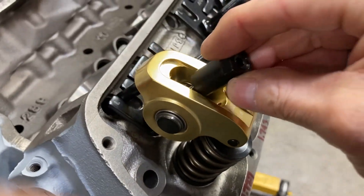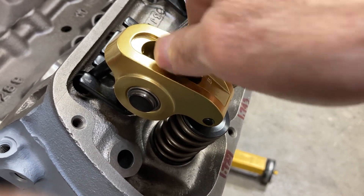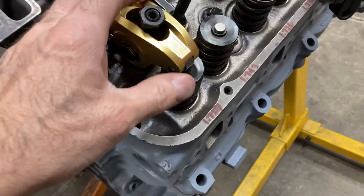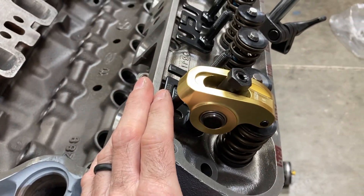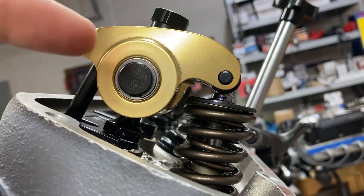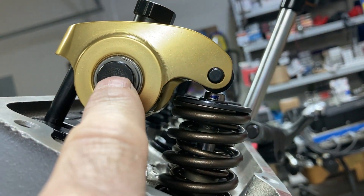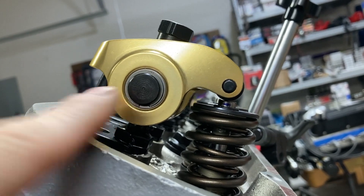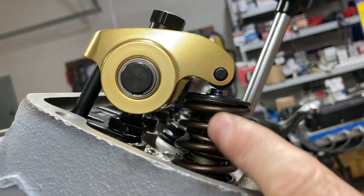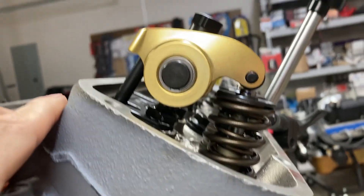I'm going to put my polylock on with zero lash and obviously zero preload because it's a solid lifter effectively. Mid-lift geometry says that at half of your lift, you draw a line through your fulcrum — through your pivot — and at half lift this line should be perpendicular to your valve stem. You should be able to put a right angle on those.